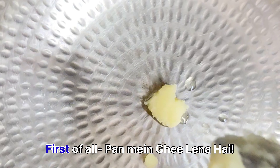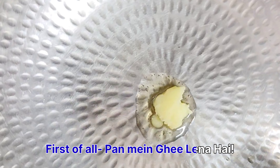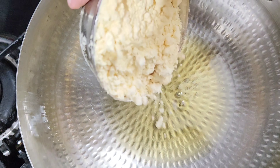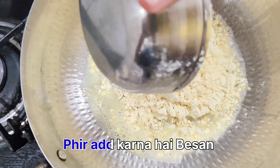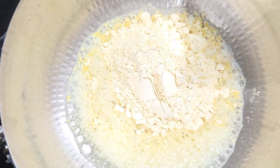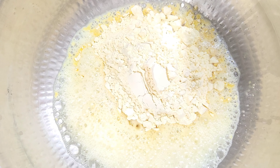Let's start making a besan laddu. First of all, you have to take a pan. You can see it. Now we have to add the besan. Keep it on a low flame — we have to keep low flame.